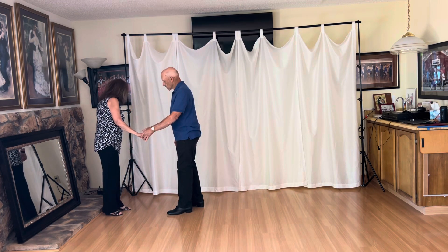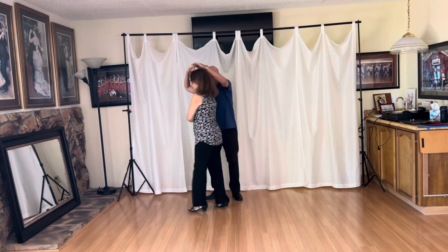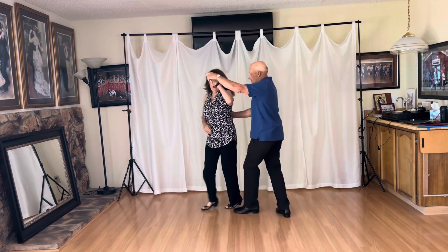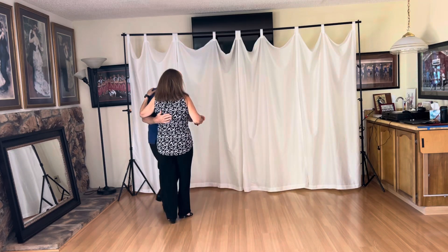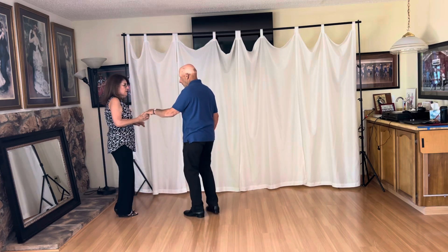Okay, leaders — five, six, ready, here we go. One, two, three, and four, five, and six, seven, and eight, nine, and ten, and one, two, three, and four, five, and six.